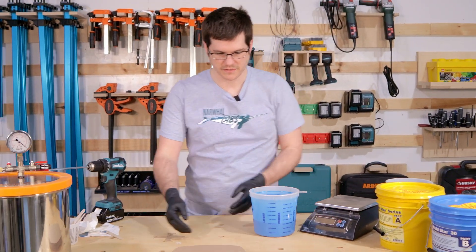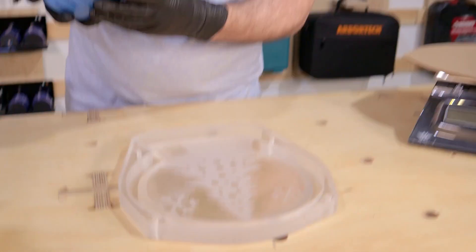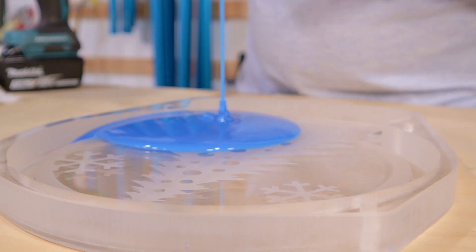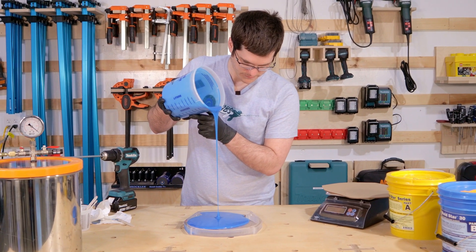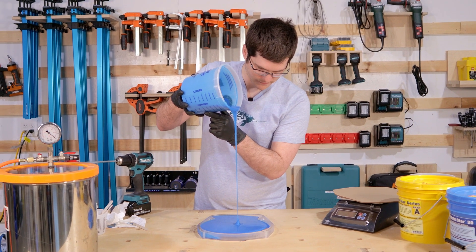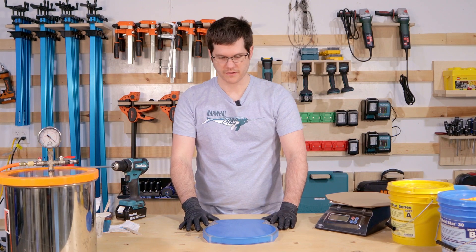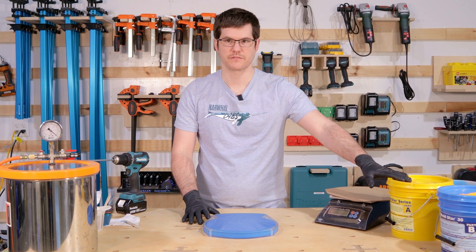Now that we got our silicone mixed, we can get it poured in our mold. Now we got our mold poured. Cure time on this is six hours, so we will see you in six hours.